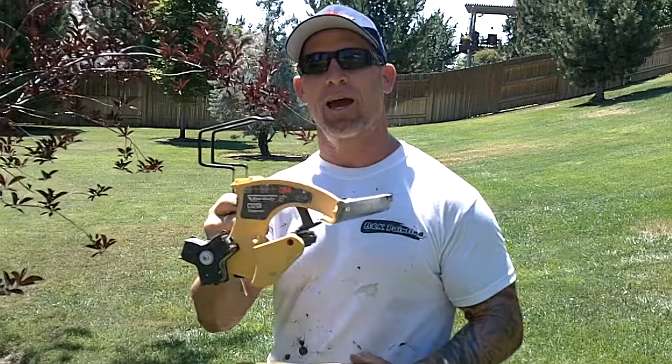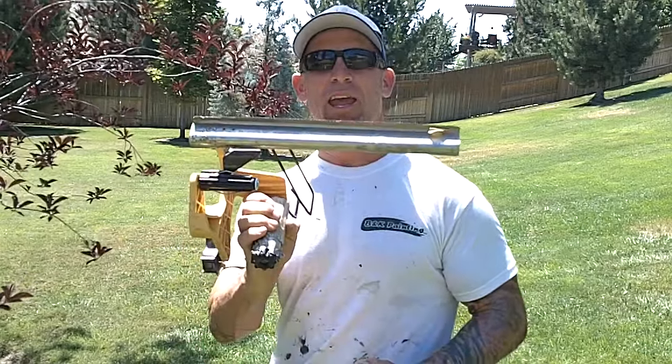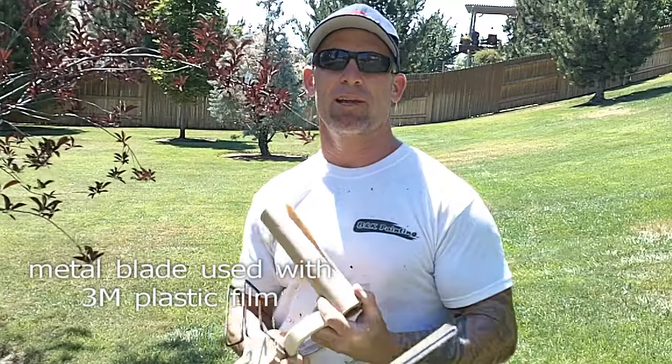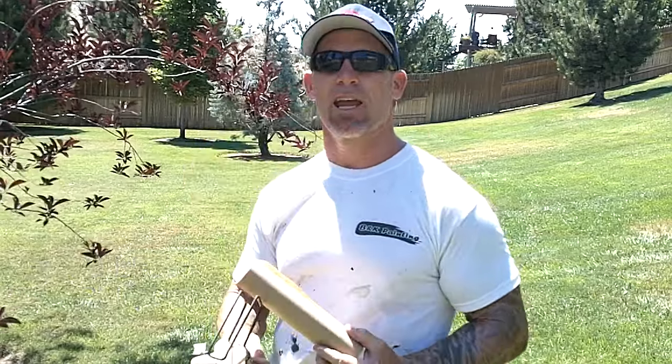This is Chris, the Idaho Painter. In this video, we're going to show you how to use a 3M handmasker. I've got a 3M handmasker right here with a plastic blade on it, and I've got 9-inch craft paper and 3M 2020 tape.